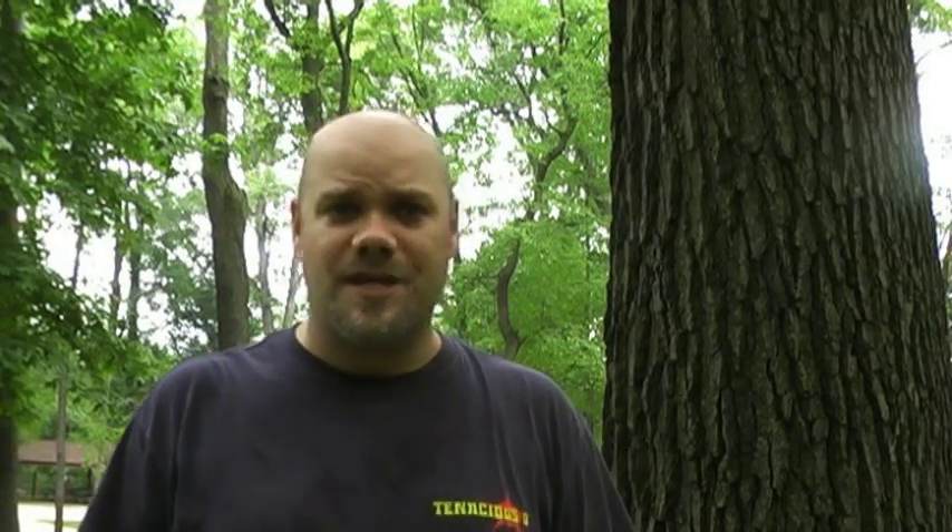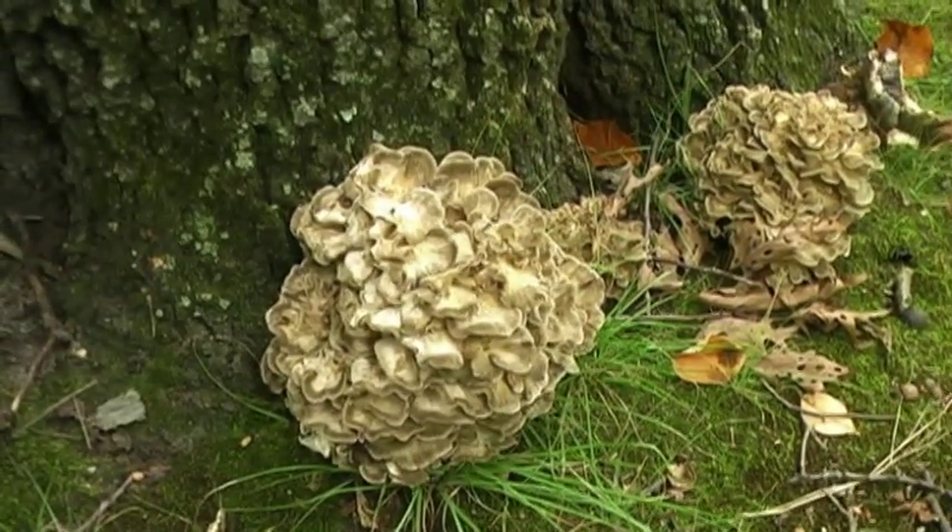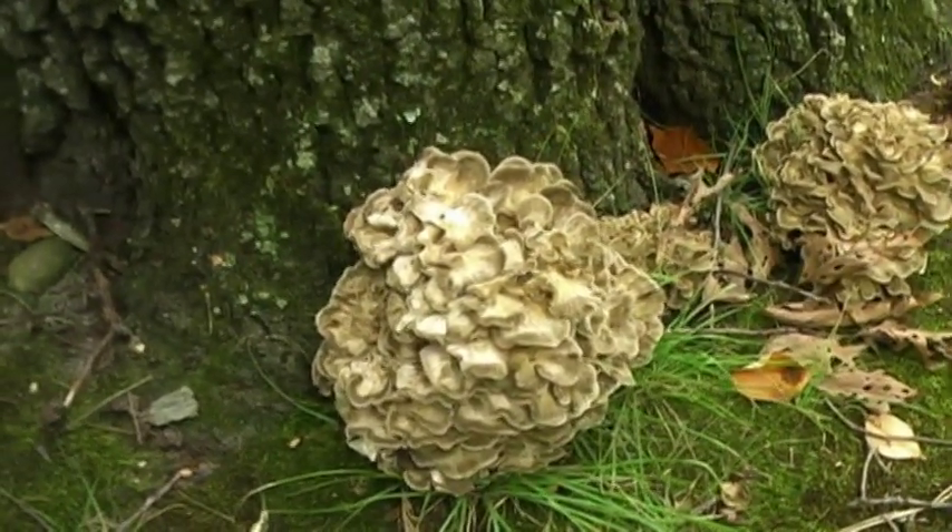The hen of the woods is a polypore mushroom, so it's a shelf-like mushroom. It grows at the base of usually living oak trees, also dead oaks, and it's a very beautiful mushroom and extremely delicious.